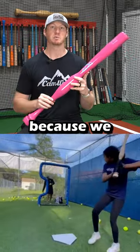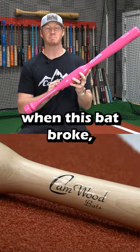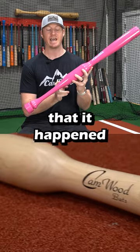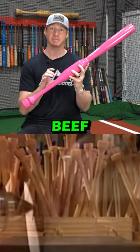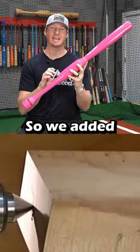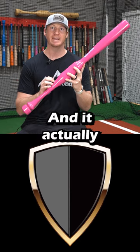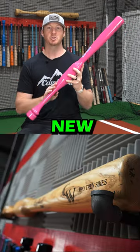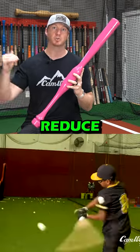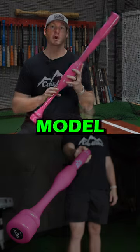One of the reasons for that is because we have a new design now where, when this bat broke, we understand that it happened right here in the hands a lot. So what we did is we beefed this area up a little bit more — we added more wood to make it a lot more durable. And it actually balanced the bat out a lot more as well. So with this new design, we've definitely seen our breaks reduce drastically once we started shipping out this new model.